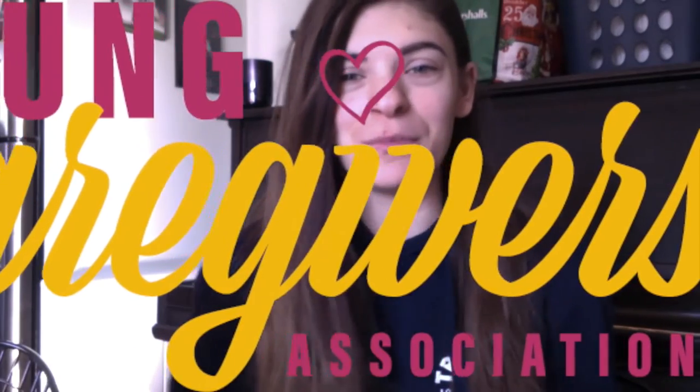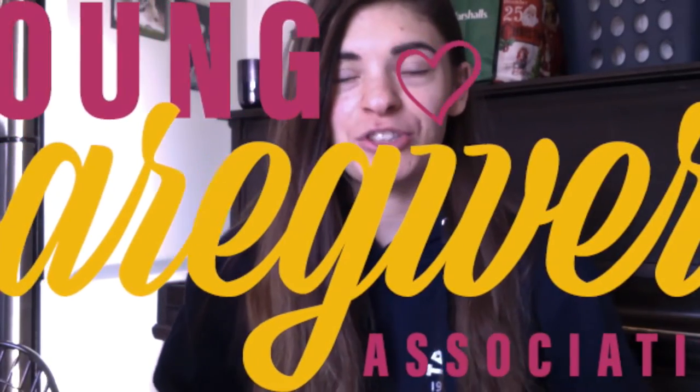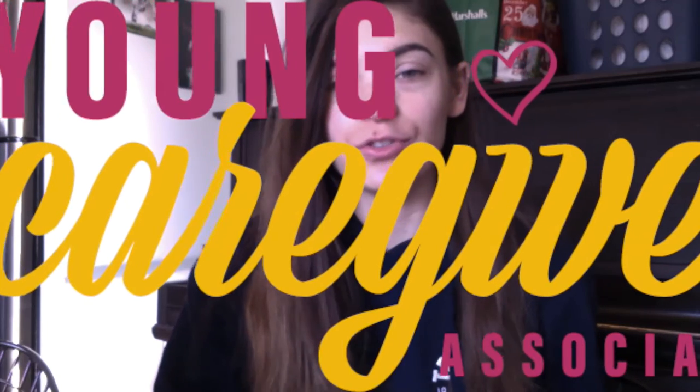Hi everyone. I'm Jamie from Young Caregivers Association. We're a charity that works with children, youth, and young adults who take on caregiving responsibilities in their home. This can look like people with brothers and sisters with disabilities, or maybe a mom or dad with a chronic illness, like diabetes or something like that.